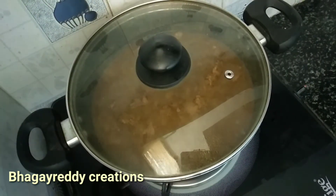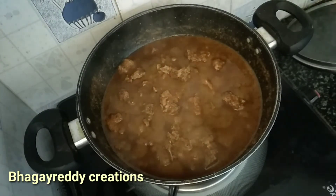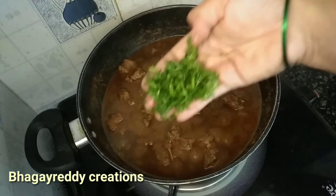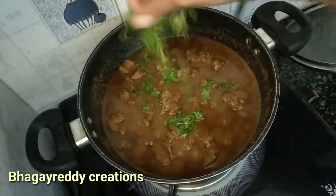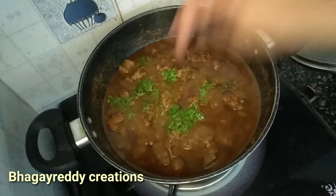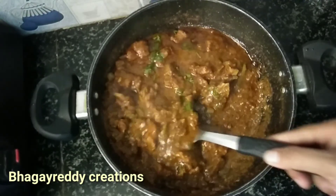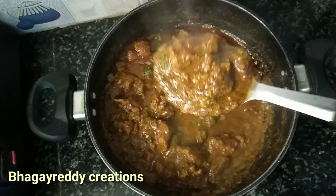We are cooking it medium spicy. Fry for about 6 minutes. It is ready to serve with roti, chapati, and more. Try it — a lot of taste!